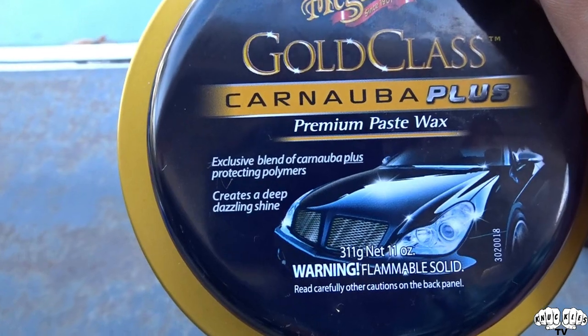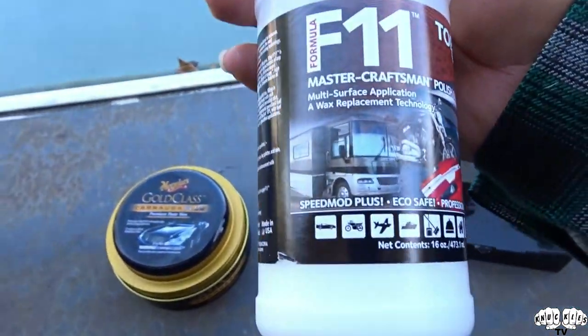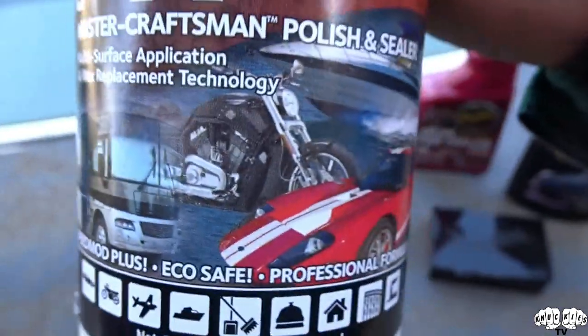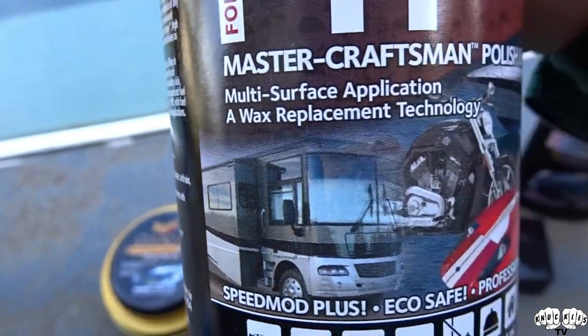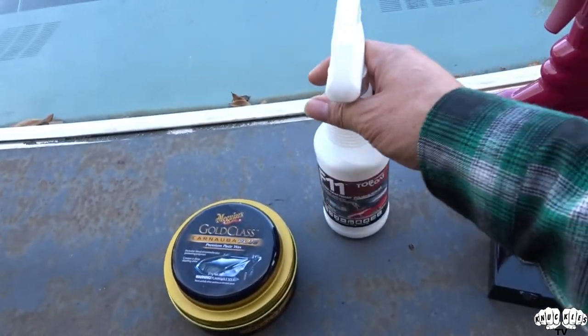...Carnauba Plus Premium Paste Wax. So once we polish it, then we will turn around and wax it, and then after we wax it we're going to be putting the F11 made by Top Coat - Master Craftsman Polish and Sealer, multi-surface application and wax replacement technology. We're going to be using that after we wax it.